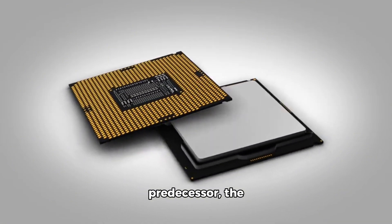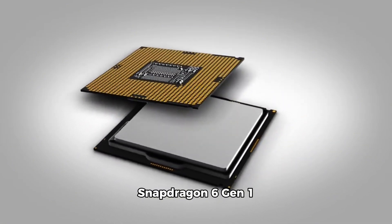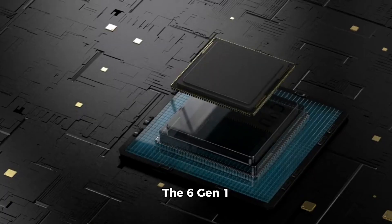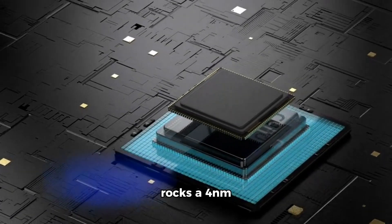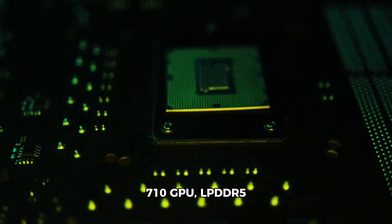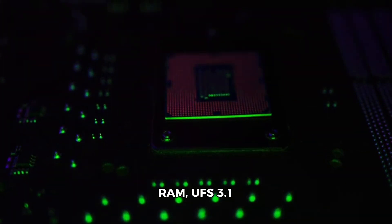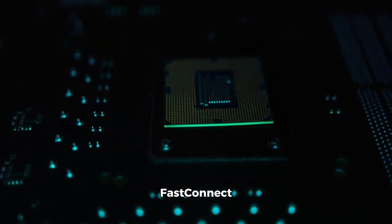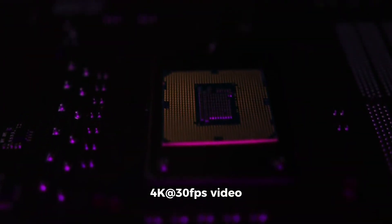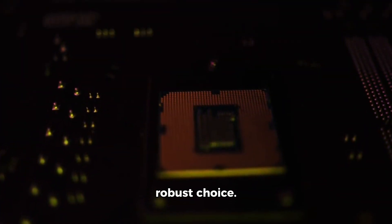Comparing it to its predecessor, the Snapdragon 6 Gen 1 from 2022, the differences are clear. The 6 Gen 1 rocks a 4nm chip, a more powerful Adreno 710 GPU, LPDDR5 RAM, UFS 3.1 storage, a FastConnect 6700 modem, and 4K at 30fps video capture support, making it a more robust choice.